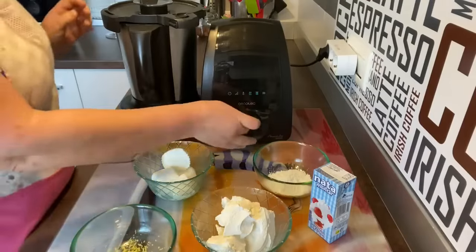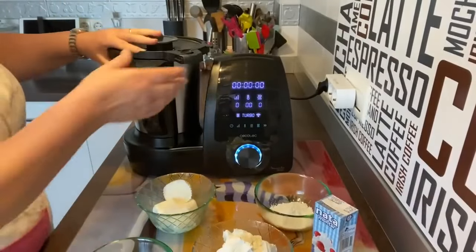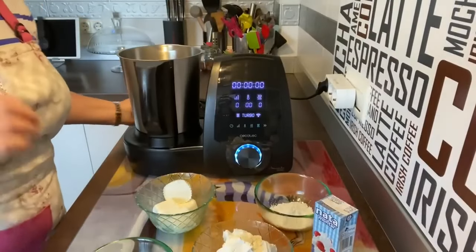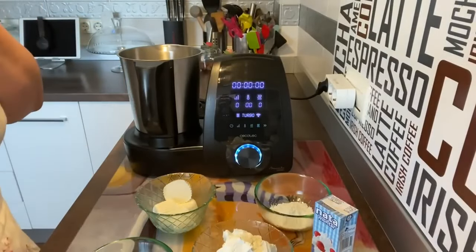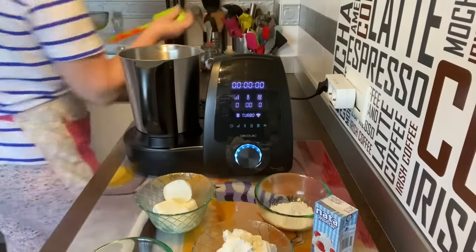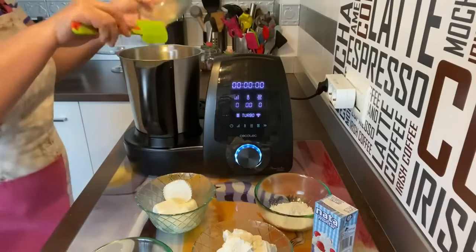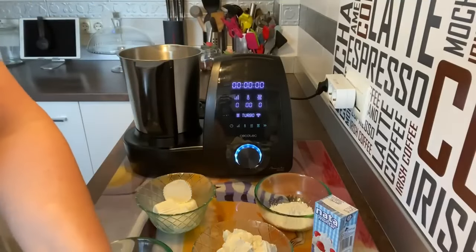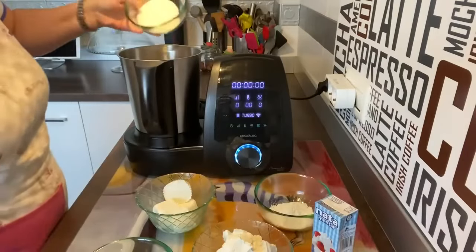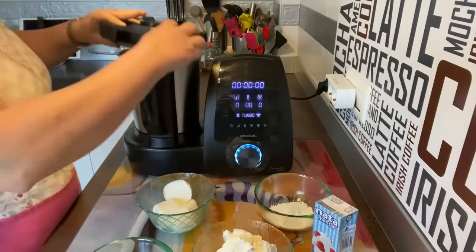Quien no tenga la Mambo y tenga cualquier batidora también lo puede hacer. Yo como tengo la Mambo voy a mezclar todos los ingredientes en la Mambo. Primero lo que voy a hacer es añadir los huevos — son XL, dos huevos XL — y el azúcar, y vamos a blanquearlos un poquito.